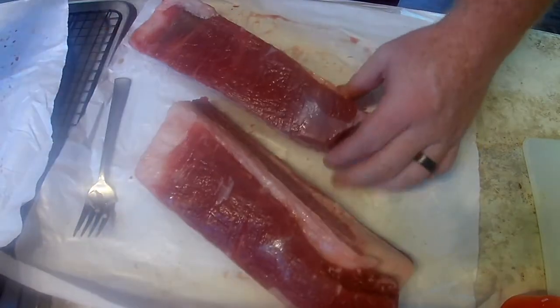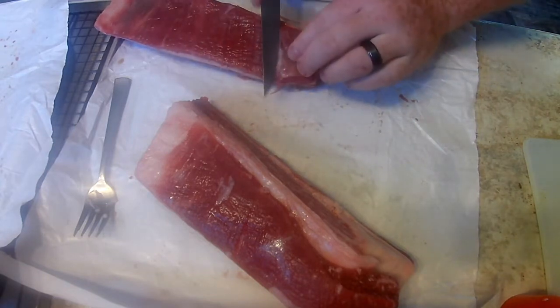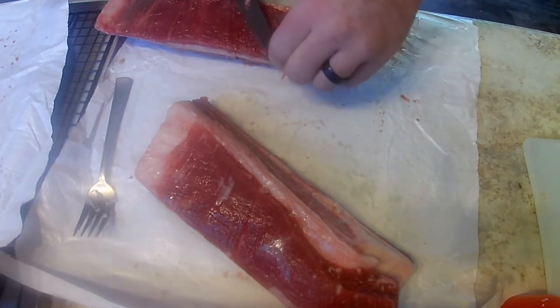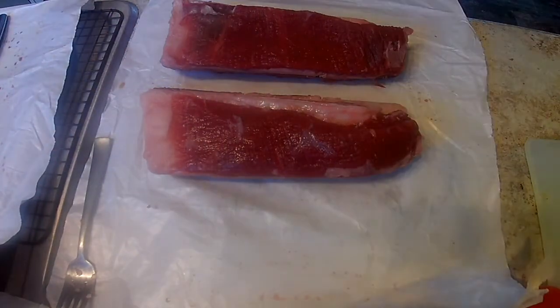There's a little bit of silver skin on the top of this rib — go ahead and slice that off, it just doesn't taste as good. Next, we're going to take some stadium mustard and rub it on all four sides of these to use as a binder.